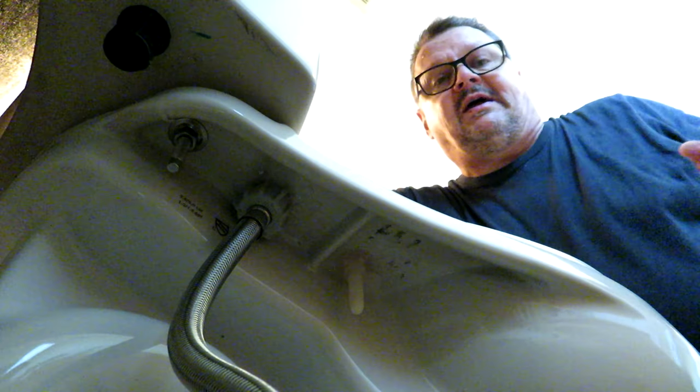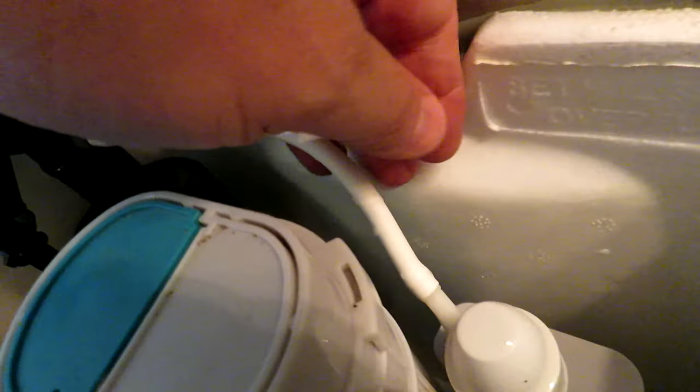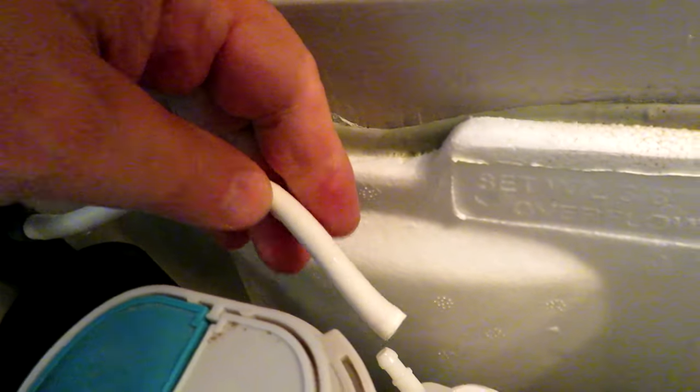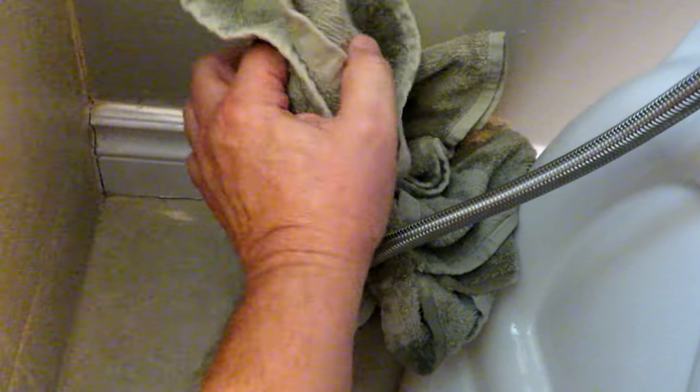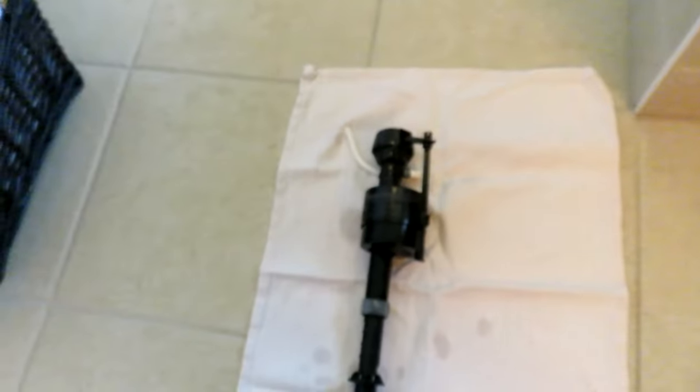From the top side we have the bowl fill hose — we unplug that — and then we just lift the valve out. The rest of the water that's in the tank comes flushing out, so if you can get a bucket in there that would be better, but I had to use a towel because I couldn't get one to fit very well. You'll see it draining out the bottom. Mop up that water — if it comes through the ceiling downstairs I will not be a happy camper. Okay, that's our old fill valve there.